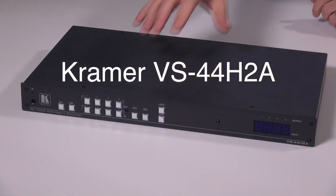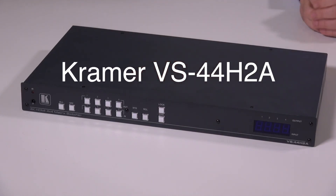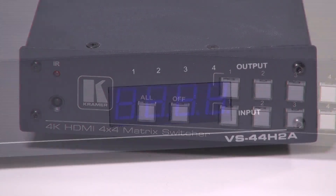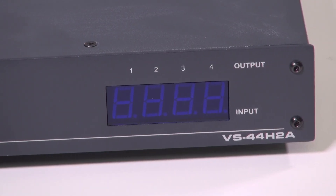Hi, I'm Nick Moore and this is the new Kramer VS44H2A. It's our first HDMI matrix switcher for HDMI 2.0 supporting HDCP 2.2. That means it supports resolutions up to 4K60 with 444 color subsampling.